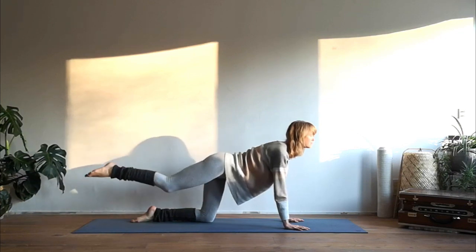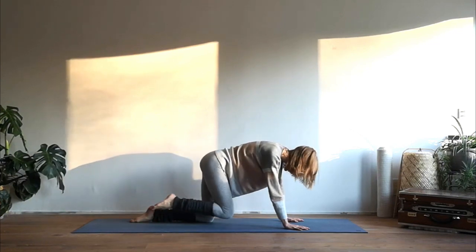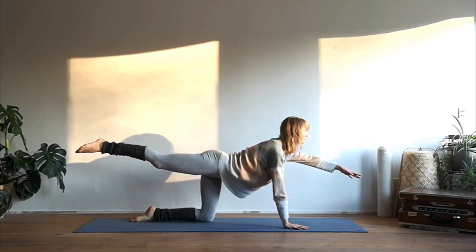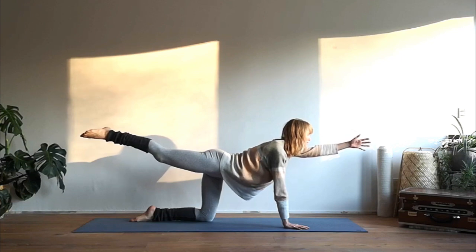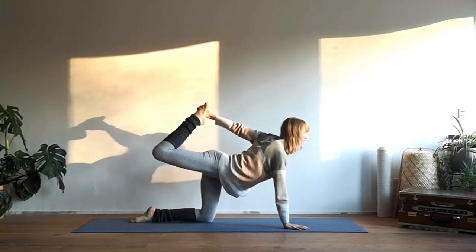Inhale extend the right leg, exhale nose to knee, knee to nose, repeat. Then keep extending your right leg back and reach your left arm forward to create length. Take deep breaths.